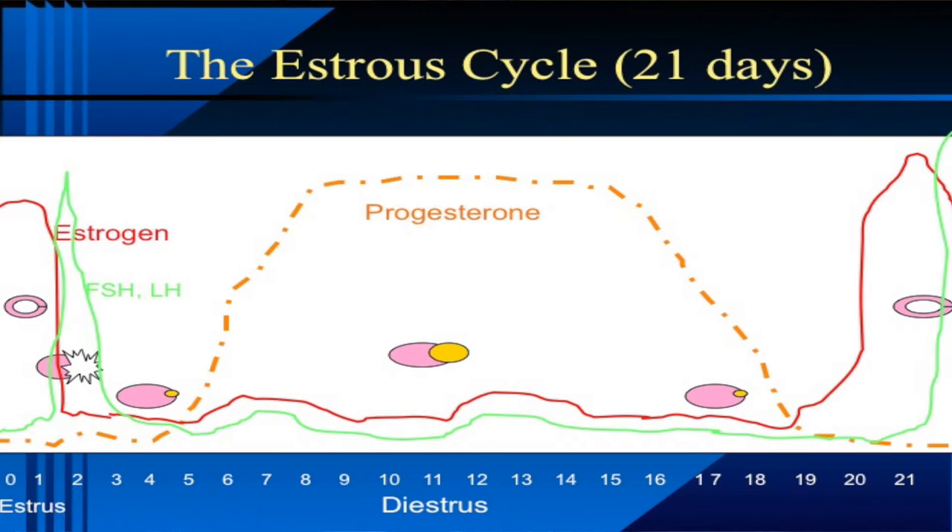Let's talk about the estrus cycle. Starting at day zero in the diagram, the large follicle on the ovary is about ready to ovulate. Estrogen would be at its peak at this time — estrogen causes the cow to express the behavioral signs of standing estrus. When estrogen is high, the cow comes into heat and stands to be bred by the bull. Estrogen is produced primarily by that follicle; the bigger the follicle gets, the more estrogen it produces.